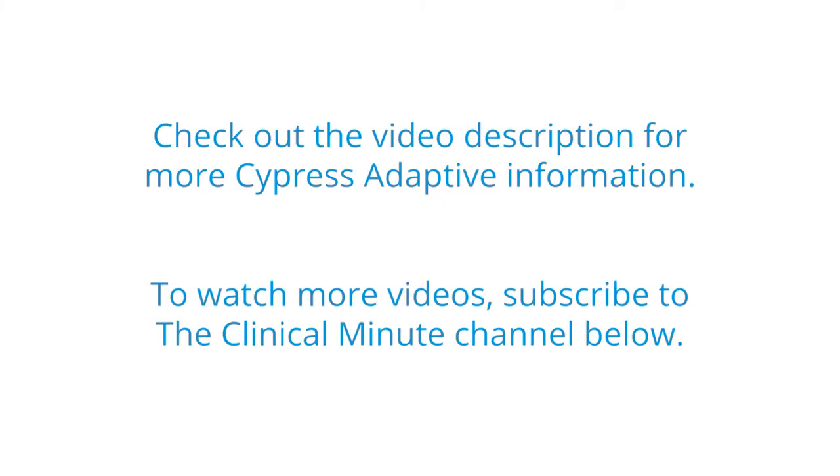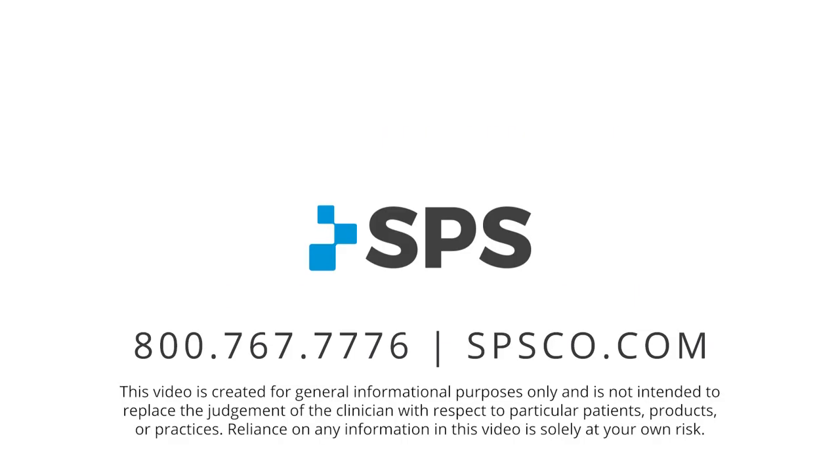So that wraps up the Aria HV plate, Aria valve plate, and tie-in plate. This has been the Clinical Minute. For additional videos, visit spsco.com/clinical-minute.